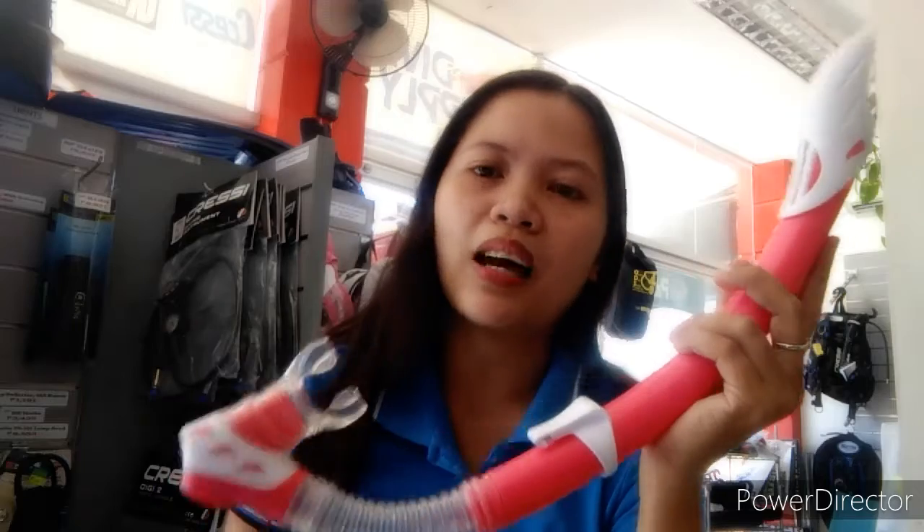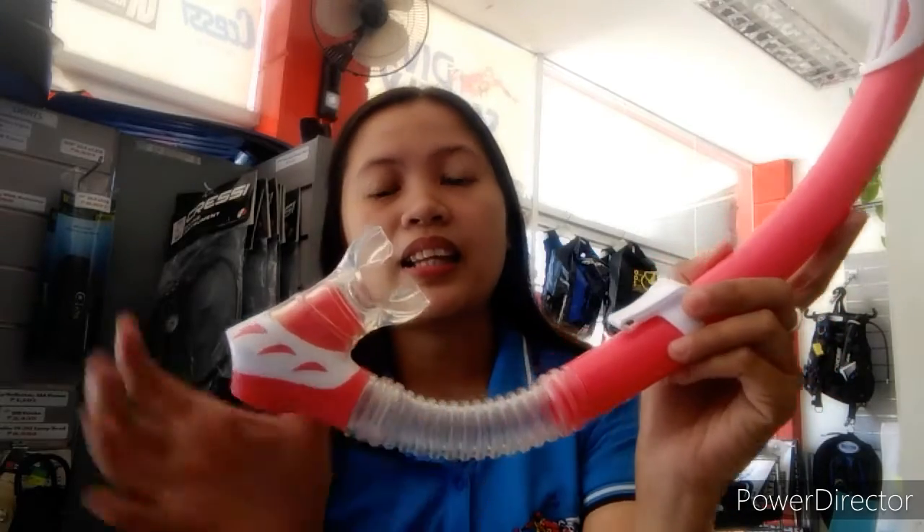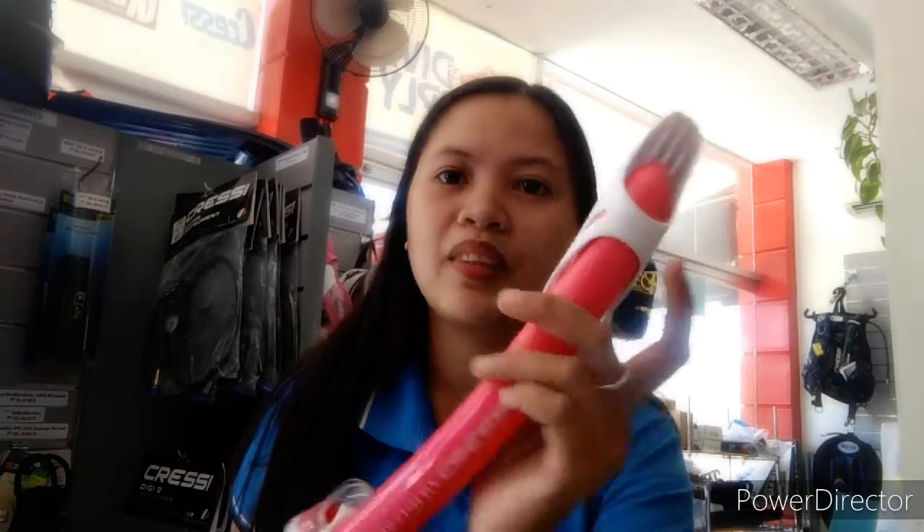Maybe most of you are asking about snorkeling versus scuba diving. Normally in scuba diving you don't really need a snorkel because you use it when you're on the surface. But this snorkeling set is designed with an interchangeable mouthpiece — you can pull it out and replace it. It also has a splash guard, which protects you from splash water when snorkeling.